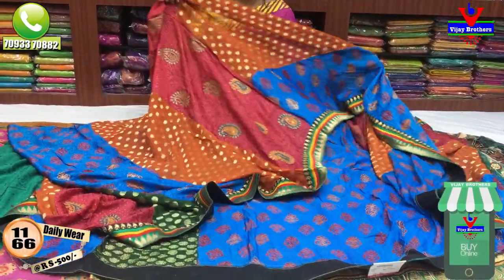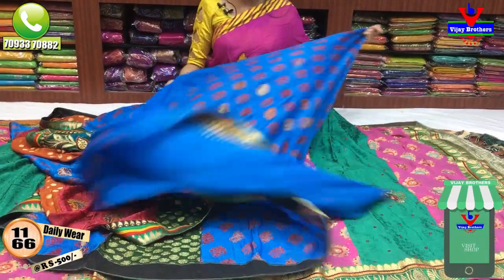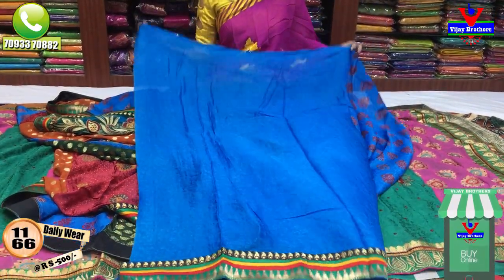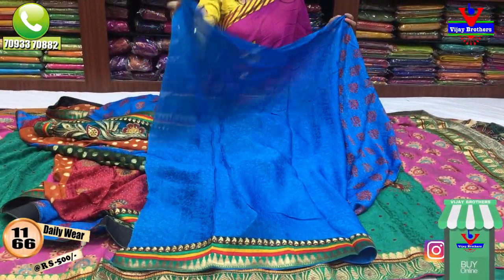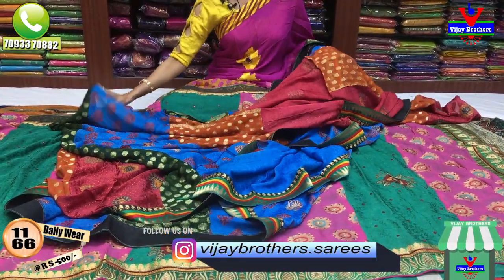The cost is very cheap — only 500 rupees per piece. This is the blouse design with the same border.